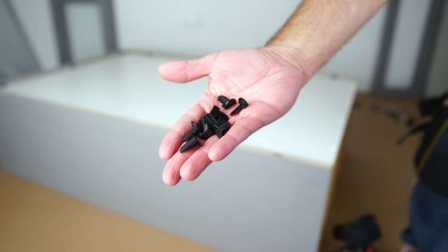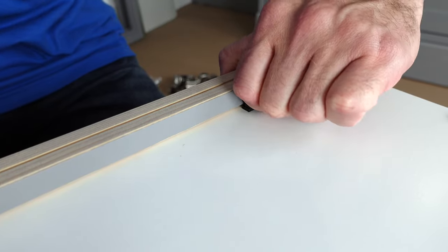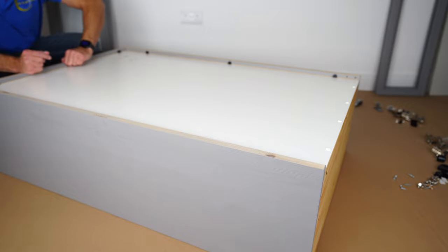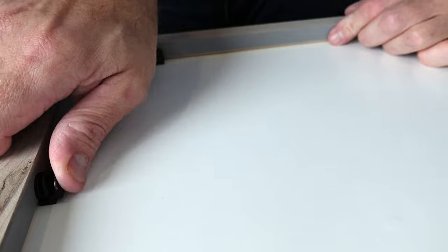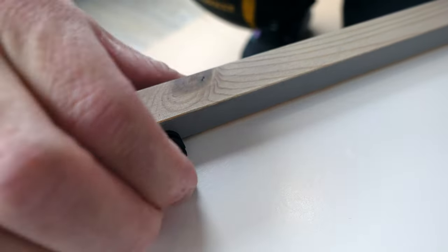The second part of the plastic is the slim part, which is going to open the first part once you slide it in and secure the back panel in the frame. Place it in all of them, push it in completely as much as you can, and the back panel is secured.